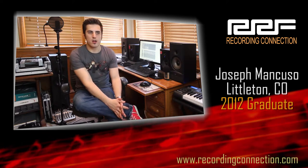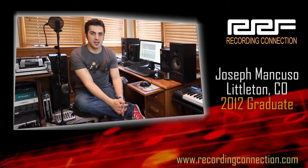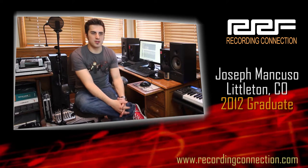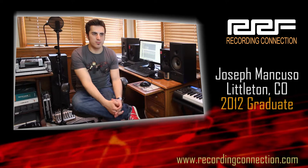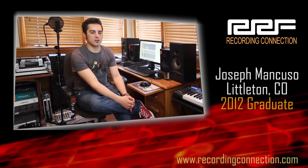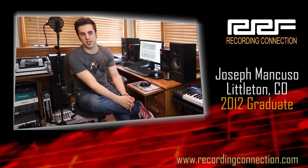It wasn't until I started learning about EQing and multiband compression and de-essing and bringing out the breathiness of a vocal — all that stuff that comes along with really nailing a vocal track — that I started being happy with my vocal recordings. I partly learned some of this on my own and then really learned it all when I went to the Recording Connection, multiband compression particularly.